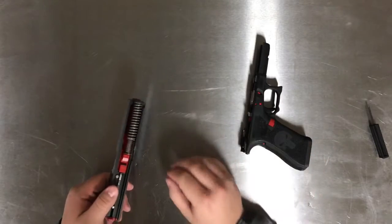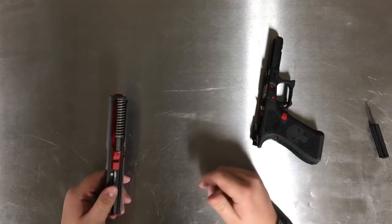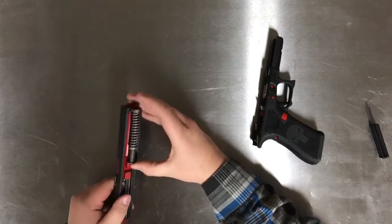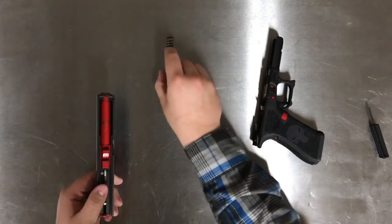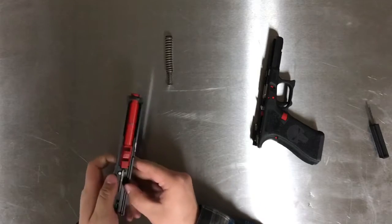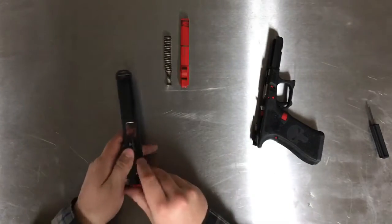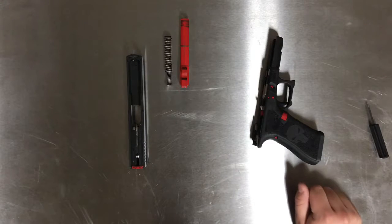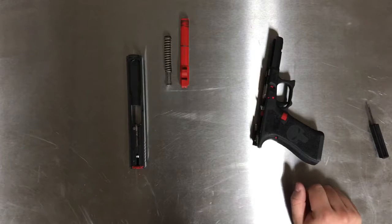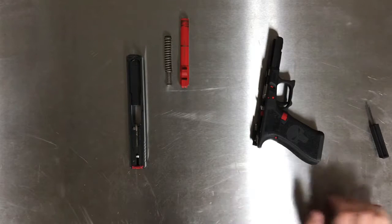We're going to do a basic field strip first — we won't stop here, but this will show you what a field strip is. You would remove your spring by pushing in and it'll pop right out. Then after that, you can take your barrel by pushing up and also out. The gun is now field stripped. A lot of people will clean their guns in field strip, but since I'm very proficient at taking it all the way apart, I go ahead and take everything out.